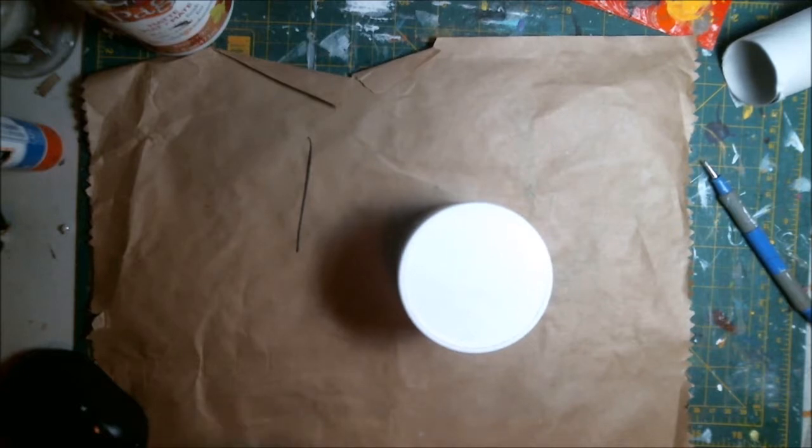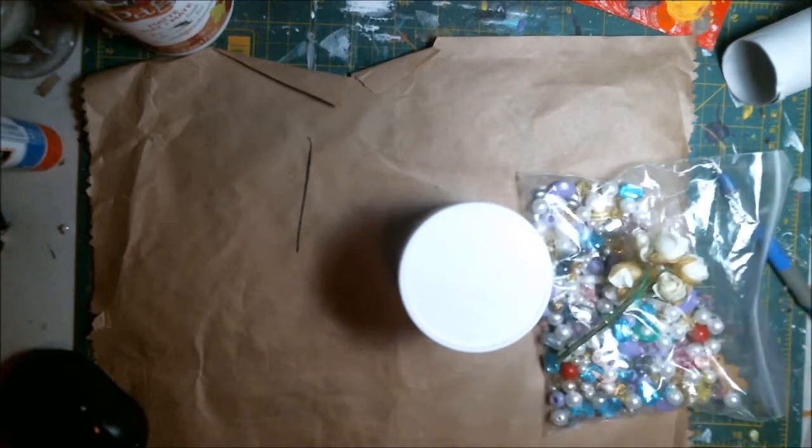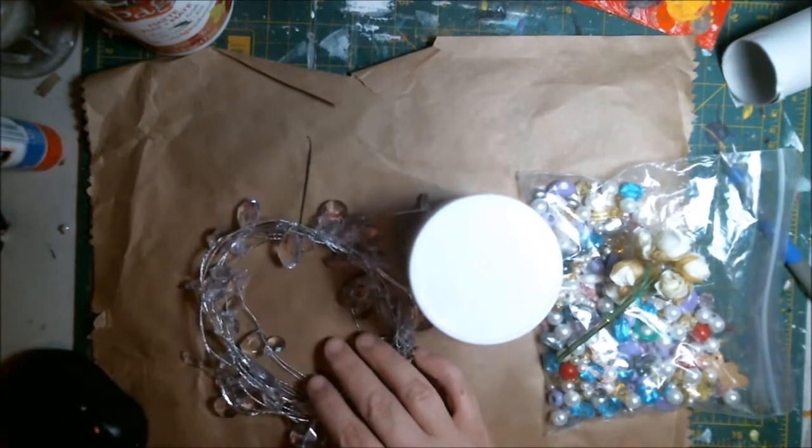Then I just sand down a little bit on the top there, just so my glue will not fall off easily — so it will stay on and give it a little grit or texture to grab onto.